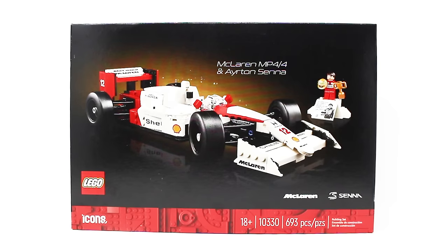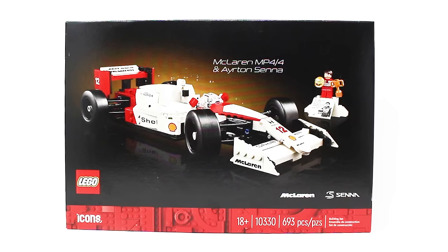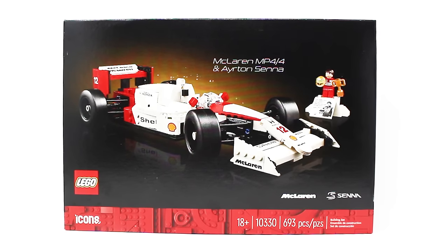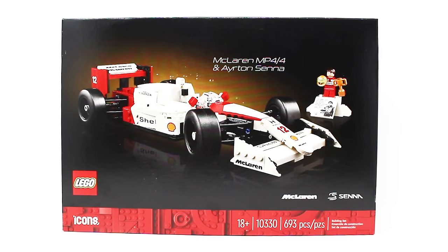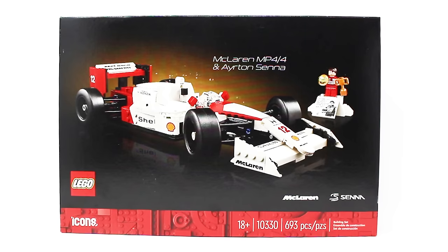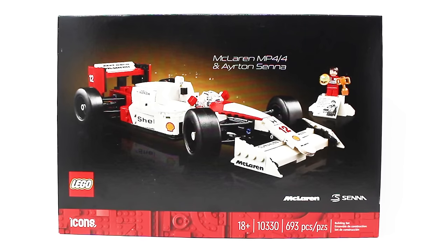Will this set usher in a new age for LEGO cars? Let's find out. Hello everybody, The Brickologist here with another March 2024 set review. Today we have the LEGO Icons McLaren MP4-4 and Ayrton Senna set. This set contains 693 pieces and retails for about $80 US dollars.